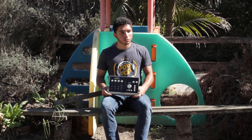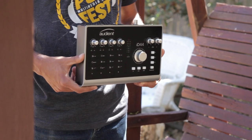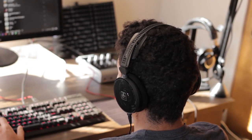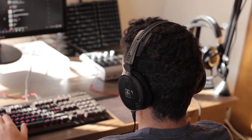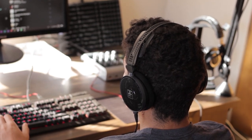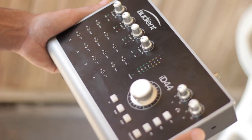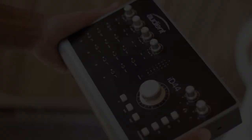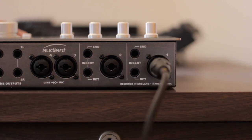Hardware switches for alternating phantom power on any of the four preamps is convenient and provides simple access when using multiple devices. The negative 10dB pad and high-pass filter switches, while less useful in this studio, will surely make the lives of many others much easier. With four clean inputs, this interface offers a compelling package for podcasting with multiple microphones. With ADAT expandability, up to 20 inputs and 24 outputs can be active at once, further sweetening the deal.